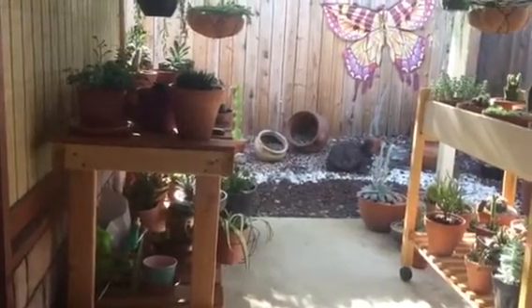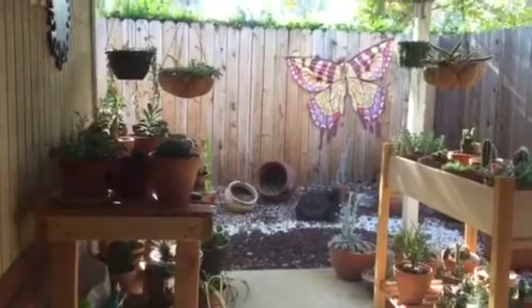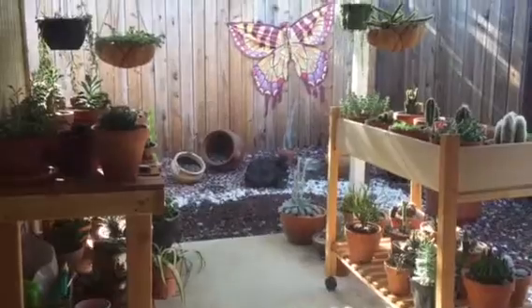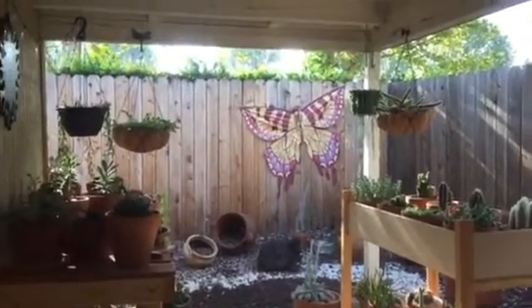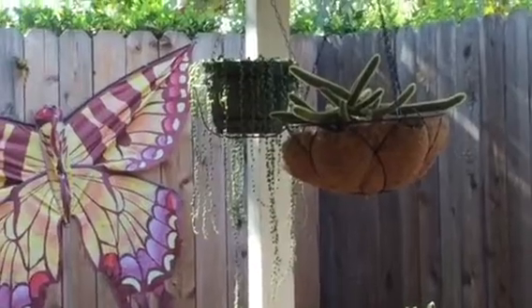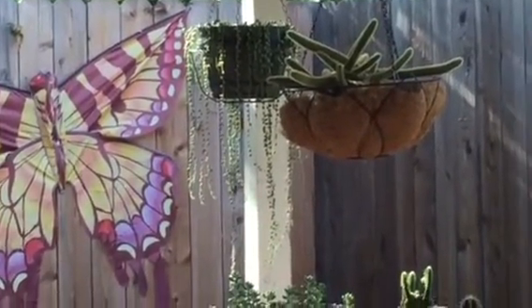Everything looks good — my big cactus are doing good. Just a quick update to show you about these pots: they're doing beautifully. I think the rat's tail liked the cocoa liner basket a little bit more than the burro's tail, but I think both of them are progressing wonderfully.